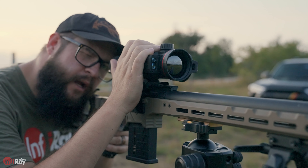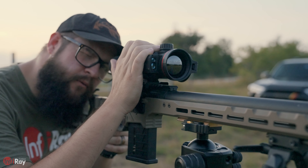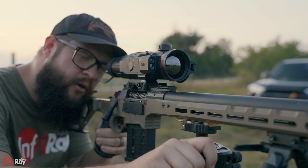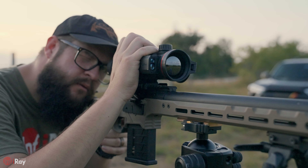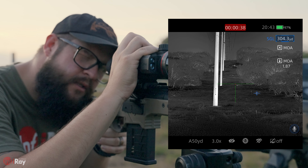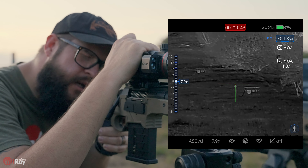You'll now see the range reads out at the top and it should also give you an MOA reading. I'm going to range this first set of targets. We're right at 300 yards — that's going to be 1.87 MOA, as you can see on the screen.